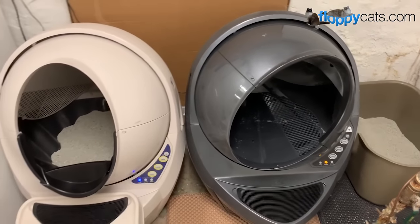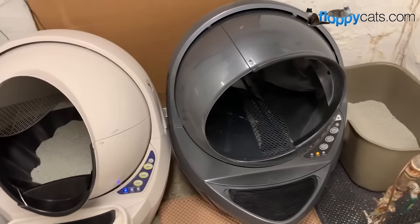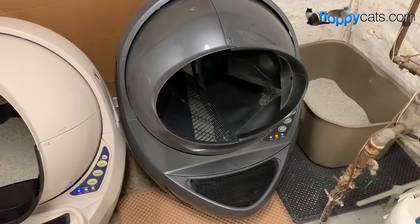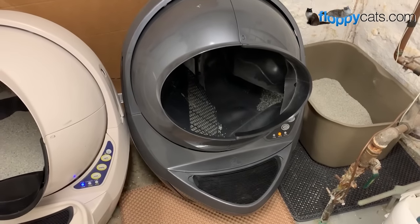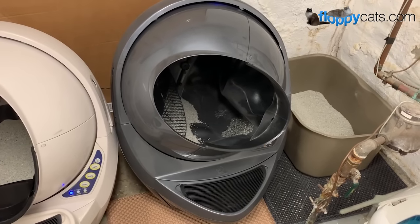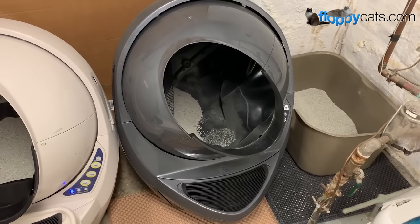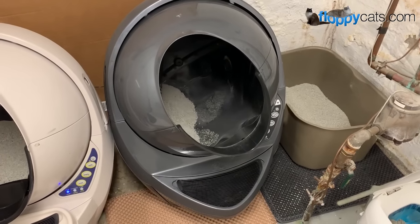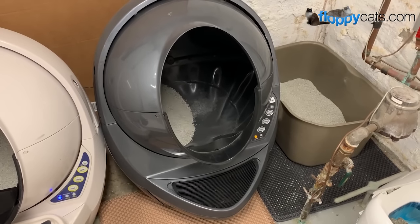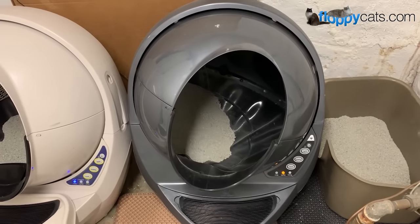This isn't that big of a problem. The reason is that it would have cycled without me ever seeing it if the cats had used it again — that pee clump would have dropped down when they came back to use it. While it didn't operate perfectly the last time, it has done its job now and would have done its job had I not manually pushed the button to cycle it.